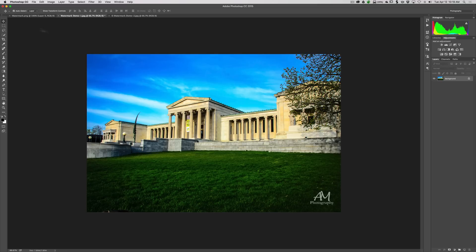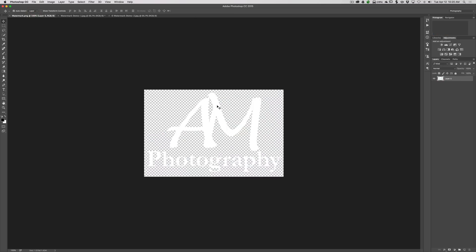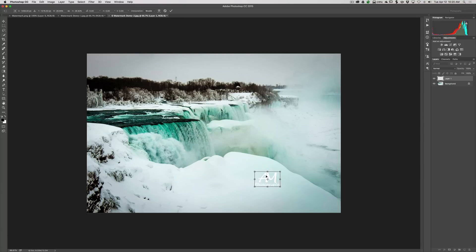I have another image with a lot of white in it, and I want to show what you can do with that. Take the watermark, drag it onto the image, go into Free Transform mode with Command+T or Control+T, hold the Shift key and grab a corner to shrink it down to the size you like, put it where you want it, and click the checkbox to confirm. It's white, and you can see it reasonably well.